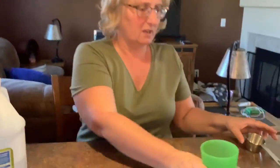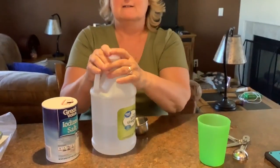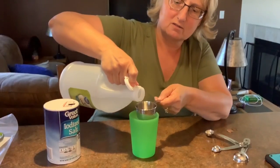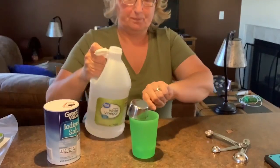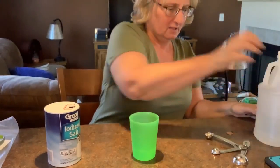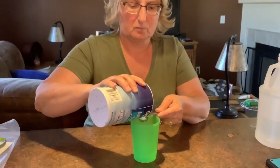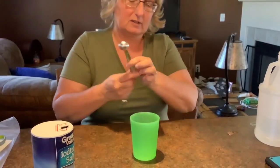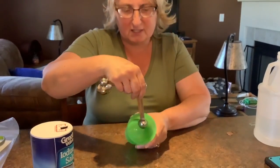This is just an empty cup and we need vinegar and salt. We need a quarter of a cup of vinegar and one teaspoon of salt. Mix it in there till it's all dissolved and you can't see the salt anymore.